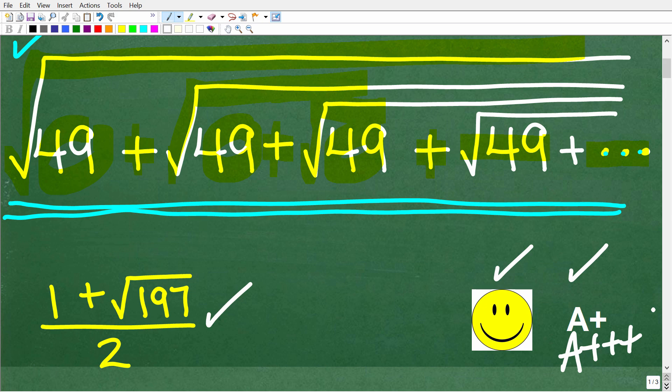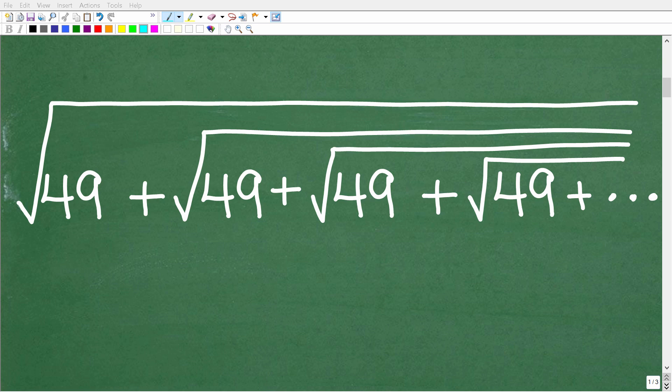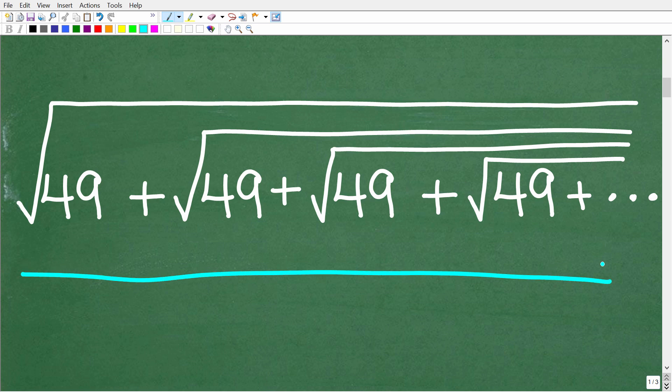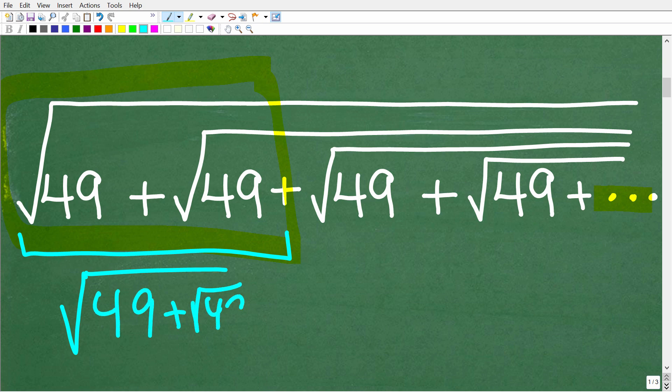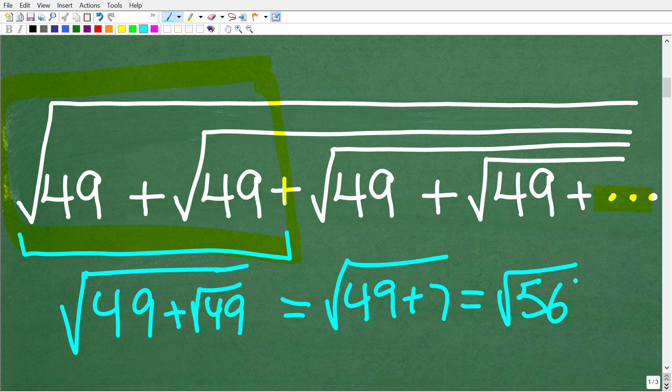As indicated, there is some hidden logic here that can help us solve this problem. If we just kind of look at it, it seems almost impossible to add up all these square roots of 49s because this pattern goes on indefinitely. Let's see if we can figure out the pattern by taking the two first square roots of 49. The square root of 49 by itself is 7, so we get the square root of 49 plus 7, which equals the square root of 56 — an irrational decimal. Right off the bat, the problem doesn't look any simpler.